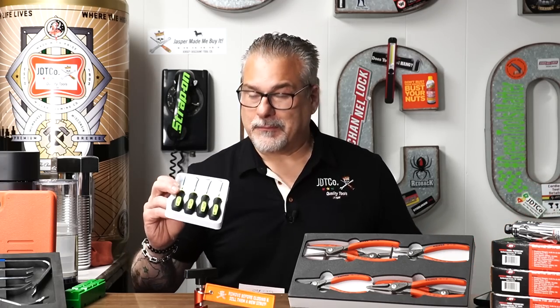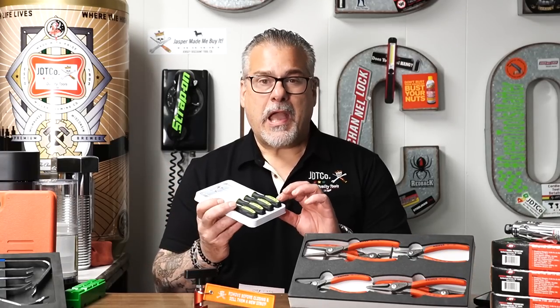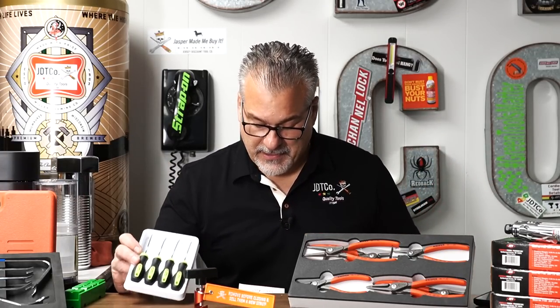It's not going to affect the tool at all — it just is what it is. I'm not going to send them back and I'm not going to throw them away, so we're going to sell them. It's only cosmetic. And it's green — everybody's favorite color. These are $14.